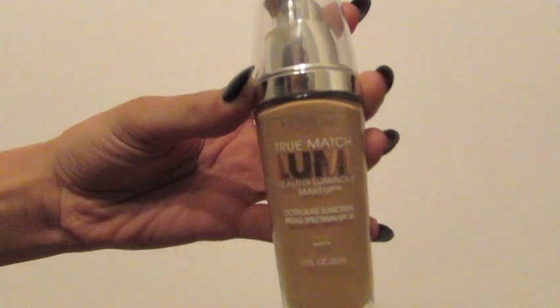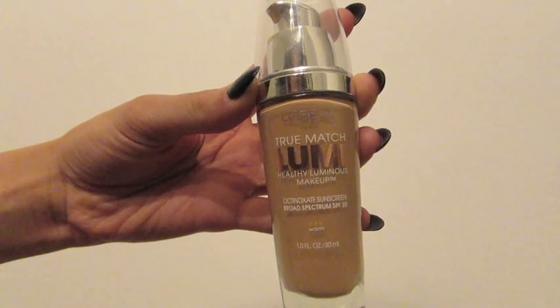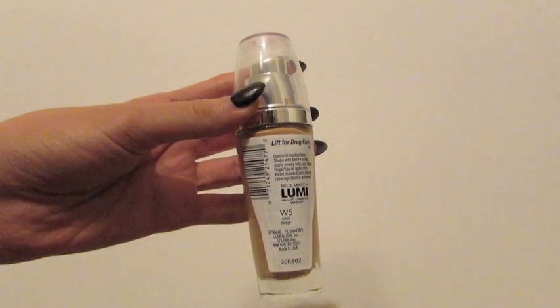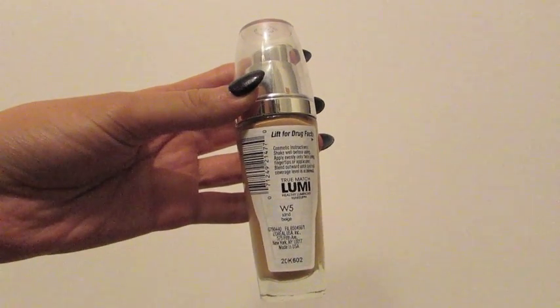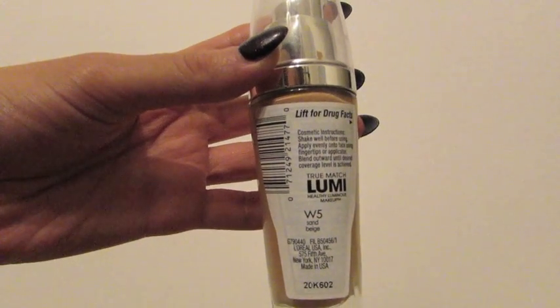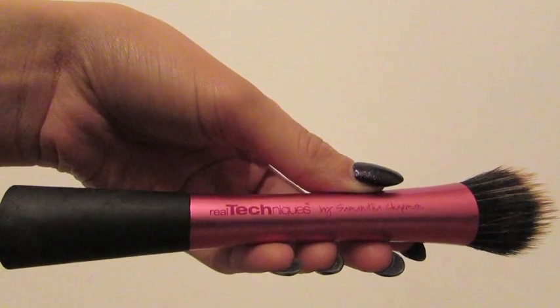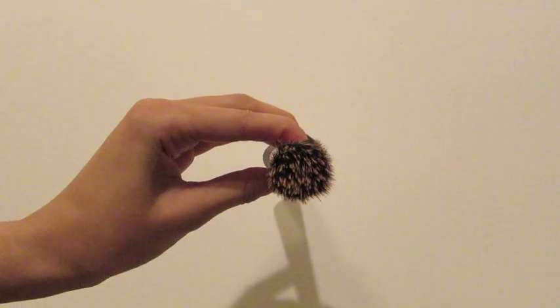So next I'm applying my foundation and I've been using the L'Oreal True Match Lumi Healthy Luminous Makeup in the color W5 Sand Beige. I find that the best coverage I get when using this foundation is by using the Real Techniques Stippling Brush.